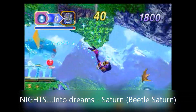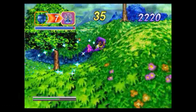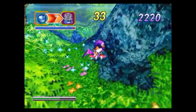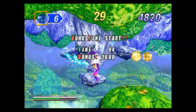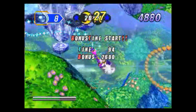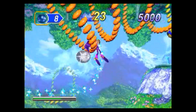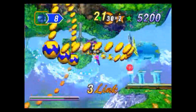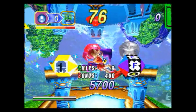Here's the Sega Saturn with the Beetle Saturn emulator. Just like the Dreamcast, this system can play it just fine. Looks great, there's no audio stutter, there's no catch-up — none of that stuff. You don't have to tweak all the crazy settings to have it play efficiently. It's just out of the box, plays great, looks great. Well — it doesn't look great, but this is what we had back then.